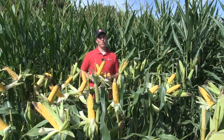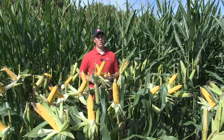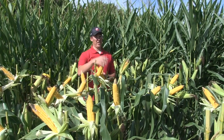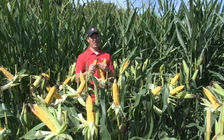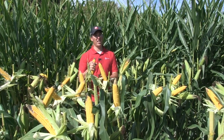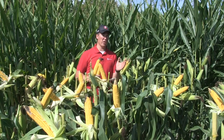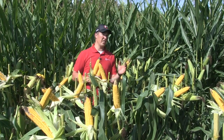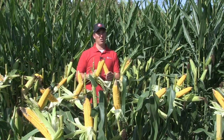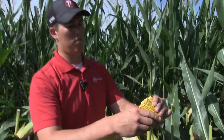Let's talk yield. If I make a decision to use a fixed hybrid and put it in the right environment and use a flexed hybrid and put that in the right environment, what type of yield advantage can I realize? Typically when we look at this fixed hybrid and we're pushing it in that 34,000 to 36,000 range, we can really maximize the yield potential and get 20 extra bushel over that flex hybrid that's really going to want to shorten up. And on the contrary, when we take that flex hybrid and put it in its right element, we cut back the population — 30, 32,000 — that's going to give us an advantage over this fixed hybrid quite nicely. We can experience a 20 bushel advantage that way.